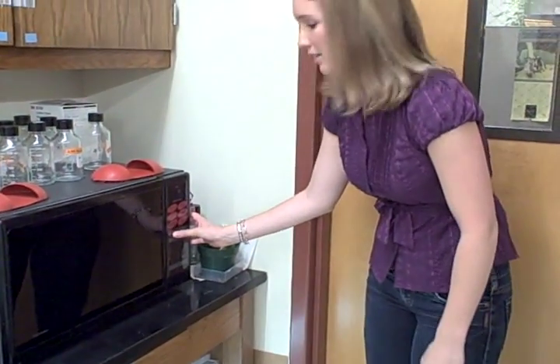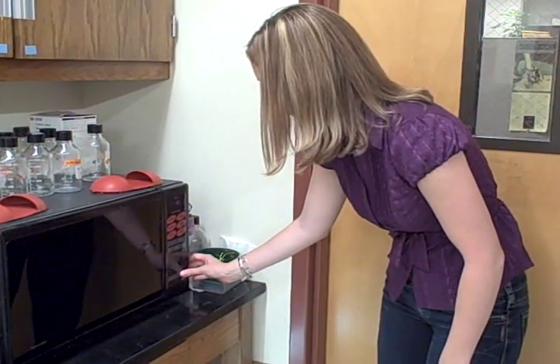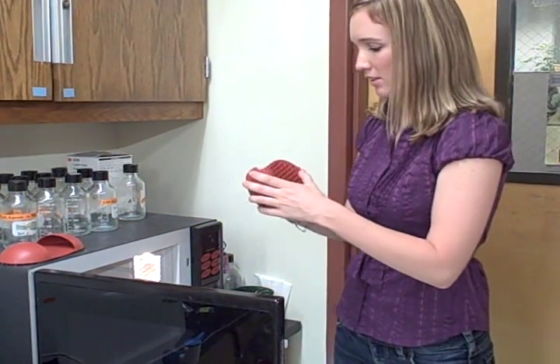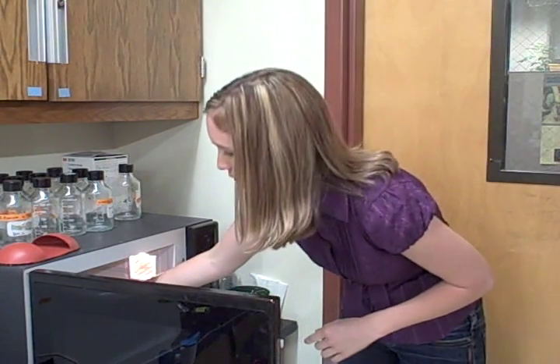I'm going to time it for a minute and then we're going to check it to see what it looks like. It's been a minute, so we're going to check on our Agarose solution. I'm going to make sure to use one of these so that I don't get burnt. It should be pretty hot. Let me take it out.